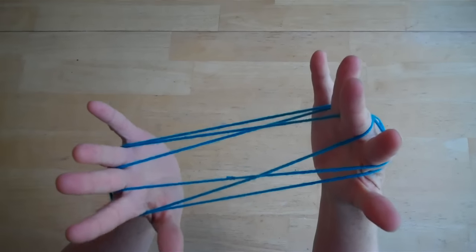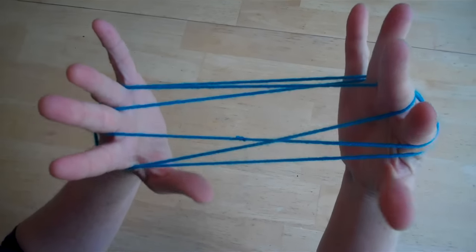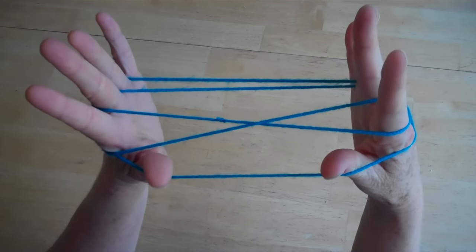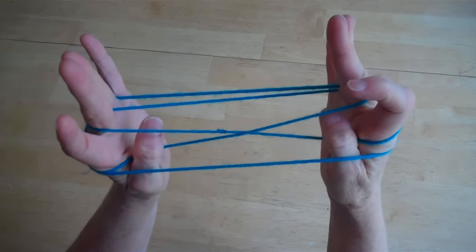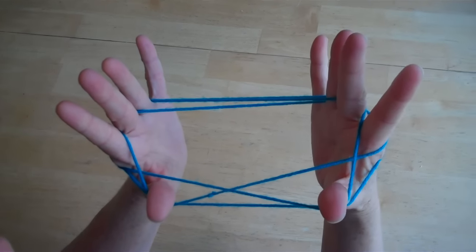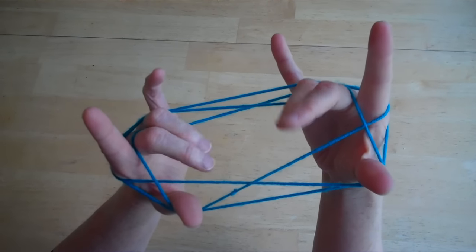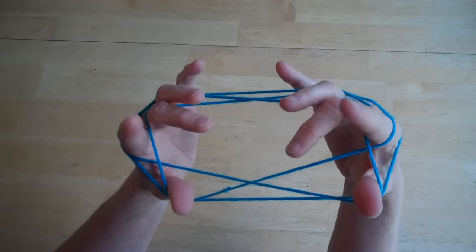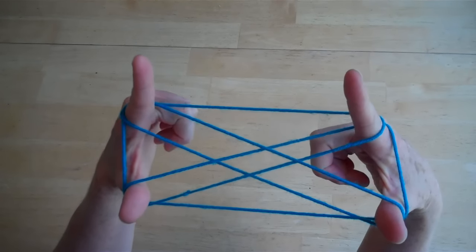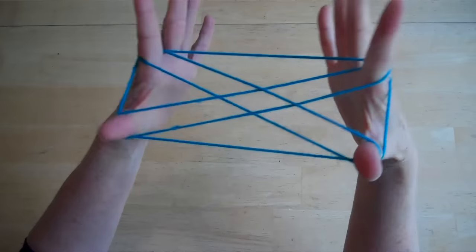Now we're going to call this the cat's cradle. Next, you're going to take your thumbs and go under the first string, over the second string, and pick up the third string. Now you're going to drop all the strings on your ring finger and your middle finger — keep the pointer and the thumb. Drop all of those, just keep the pointer and the thumb. That gives you that X shape.